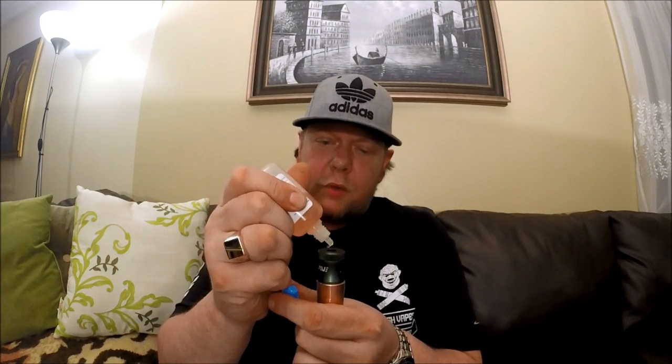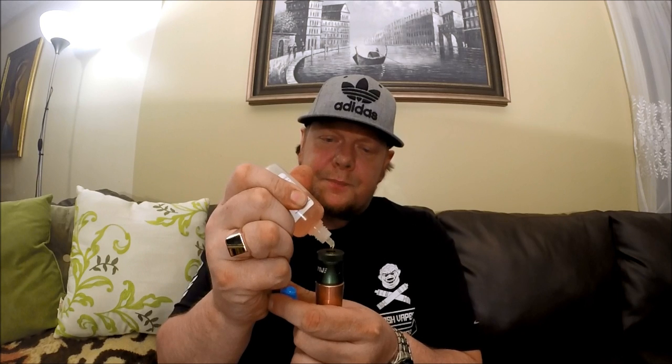Those airflow holes are so big that I didn't think there was going to be any resistance to my draw, but there really is a ton of it. So I've been digging it a lot. I got it from my homeboys at Dash Vapes — check them out.